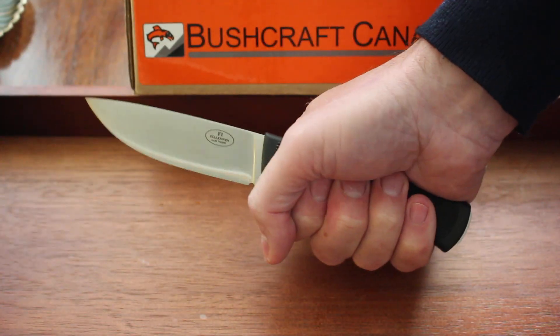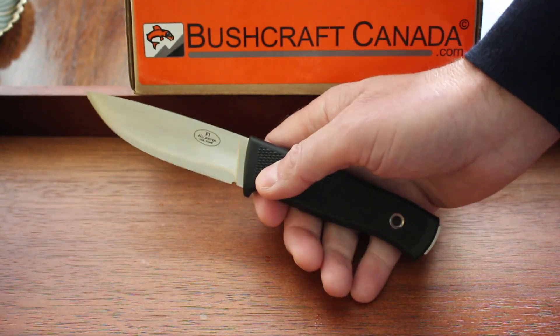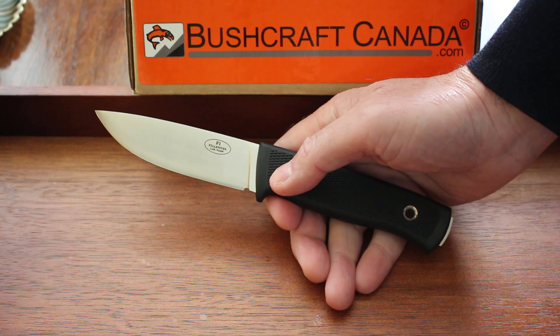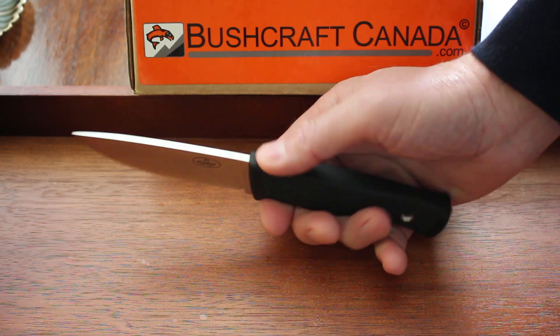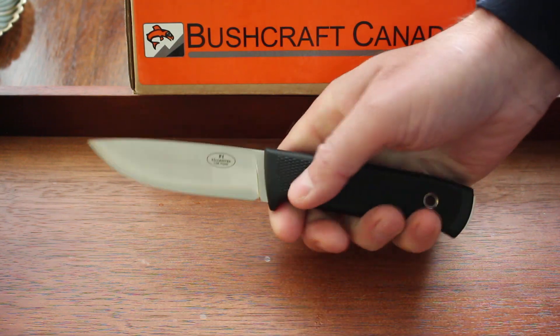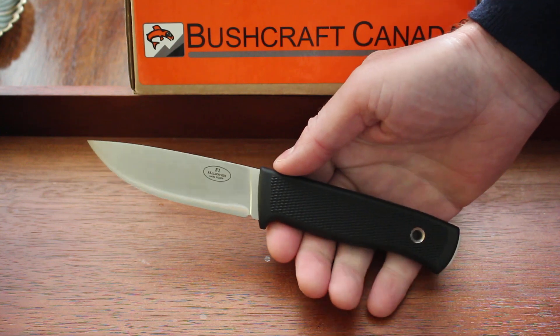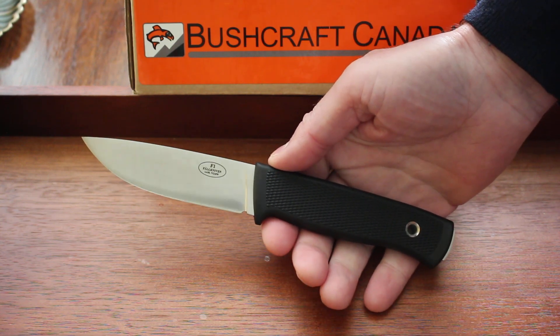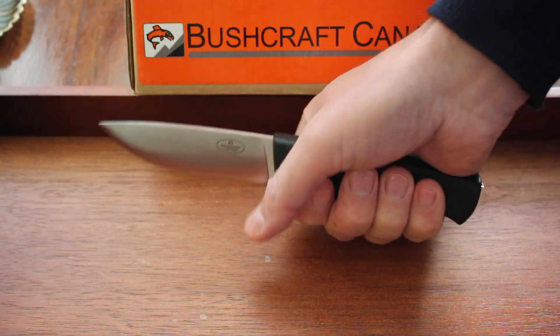Going forward, if you want an F1 — and why wouldn't you — there will be two variations: the standard variation in the laminate VG Wolf steel, and also available in the laminate CoS steel. I hope that clears it up, as there are a few similarities in the steel names.